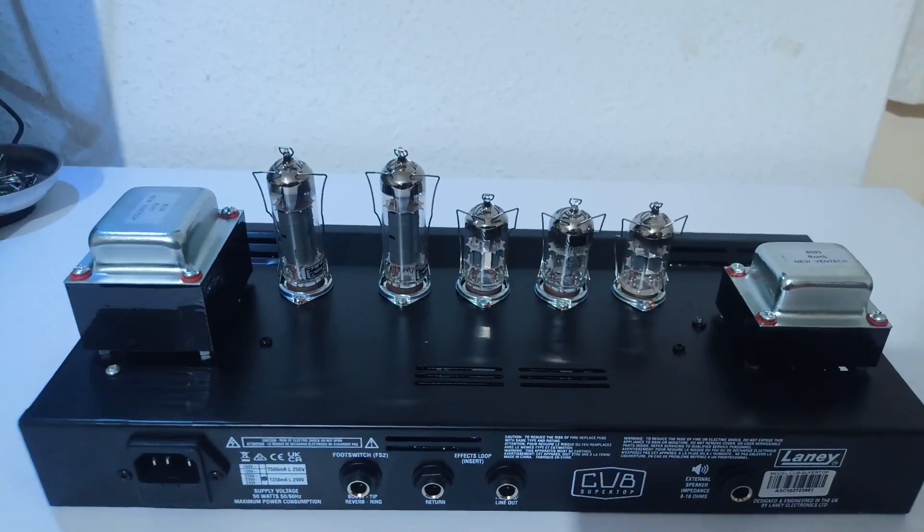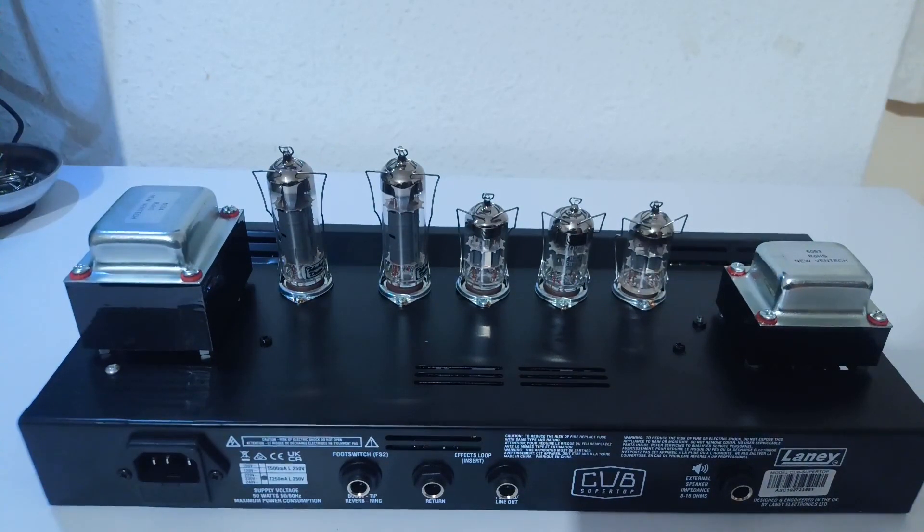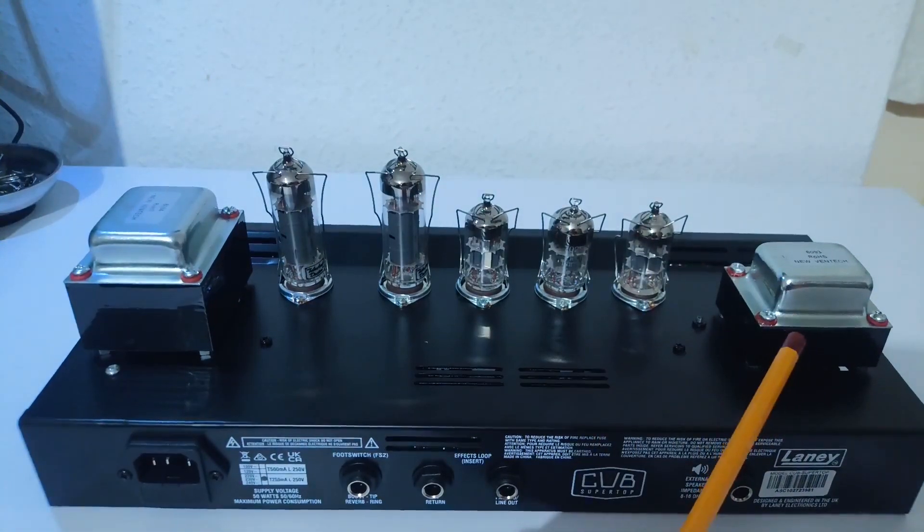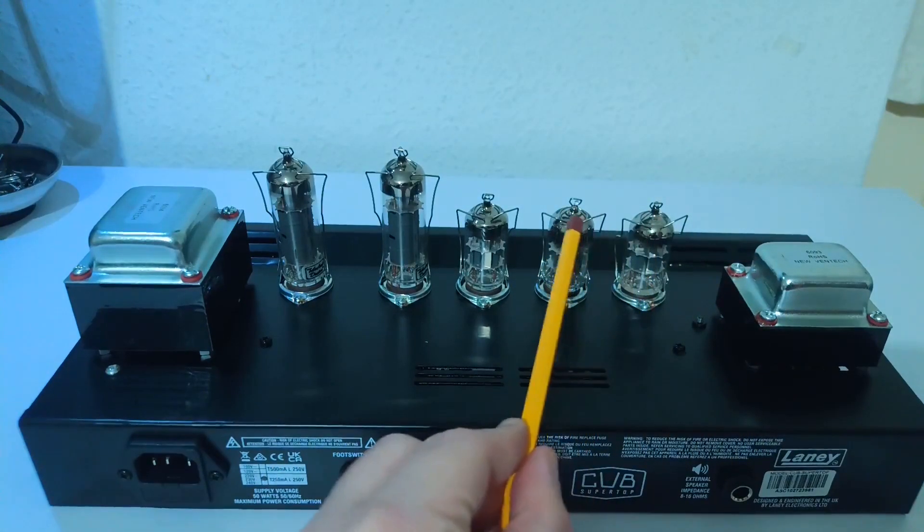Now here's the amp unit itself. All valves are secured by those valve retainers. There you can see the transformers, the 12AX7 preamp valves and the EL84 power valves.